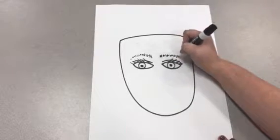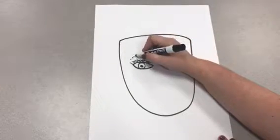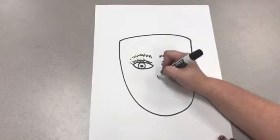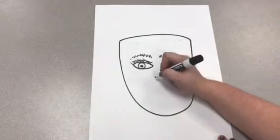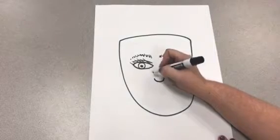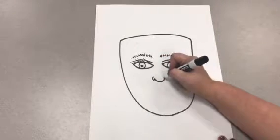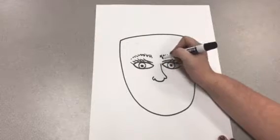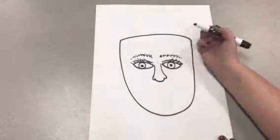Now I'm ready to create my nose. To make my nose, I'm going to make a U shape, just like I did for the head. And then I'm going to make two C shapes on the sides. Some artists, when they make their nose, connect it upward, and you can do that too if you'd like.